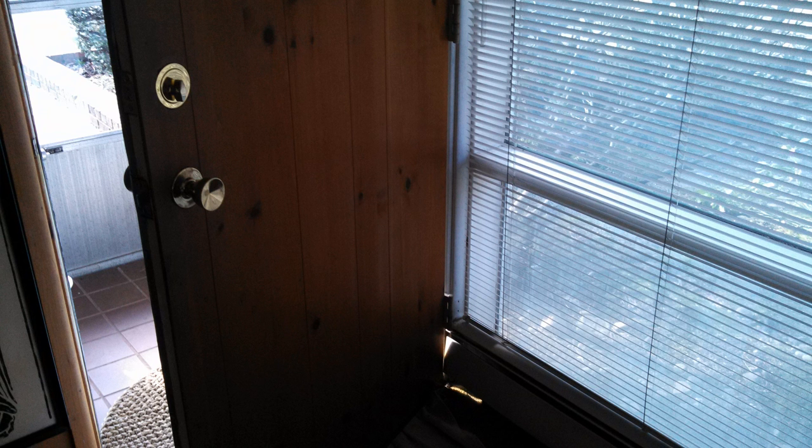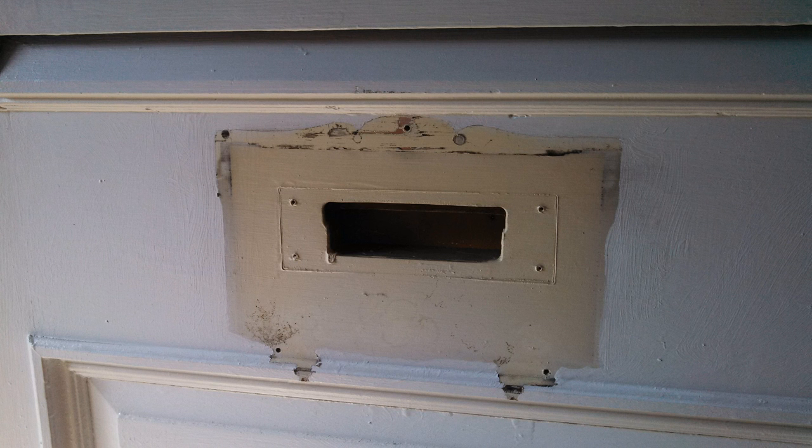We're going to show you the back of the door — you can see it's just the back of the door. This door actually has a layer of quarter-inch paneling on the back, which wasn't really an issue for installing the mail slot. However, the lock and deadbolt had to be trimmed to accommodate the proper depth, since the quarter-inch paneling made the door thicker than the standard inch and three-quarters most locks are designed for.